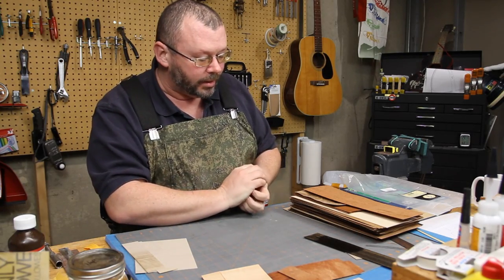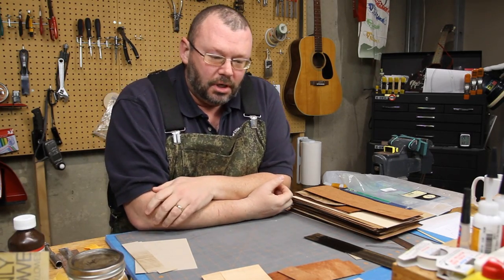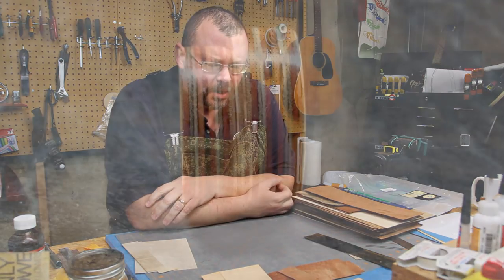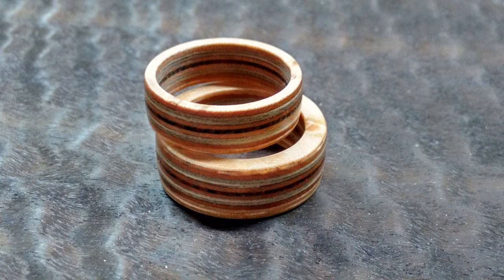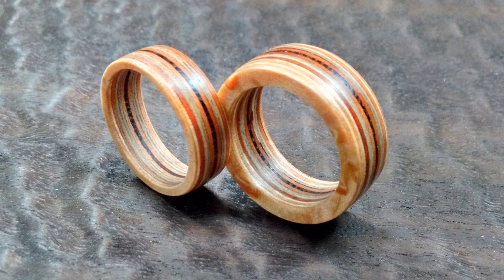Now that Valentine's Day is over I can show you these nifty cool rings that I crafted for me and my wife for Valentine's Day. She was quite pleased with them and I was quite pleased with them as well because it was another outlet. I talk all the time trying to reuse stuff, not throw stuff away. And this is a perfect example of that.